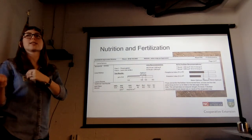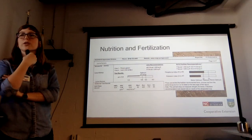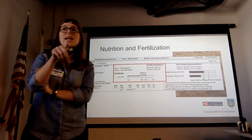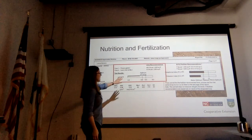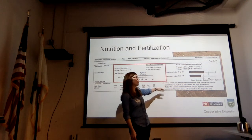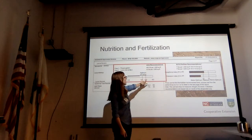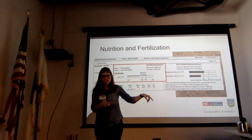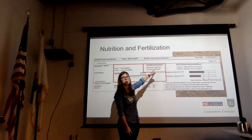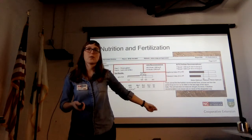For a typical homeowner's soil sample, you get a report geared specifically to what you want to grow. The most important thing is the pH information, shown as a bar graph. For example, it might show a pH of 5.4 when the ideal range is 5.8 to 6.5. They also tell you how to fix it — for instance, add 40 pounds per 1,000 square feet and incorporate it in. There are a couple different kinds of lime you can buy: calcitic or dolomitic. In this area, it doesn't matter — buy what's cheap.